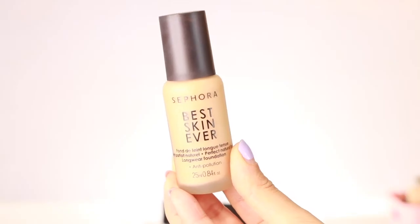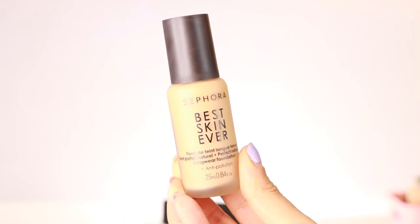Welcome back to my channel! In this video I'm going to share my reviews and how I apply the new Best Skin Ever concealer and foundation from Sephora. Sephora has some really good products and some of them are actually hidden gems, so I'm going to leave a few of my favorites in the description bar. This is how the Best Skin Ever long-wear foundation looks.